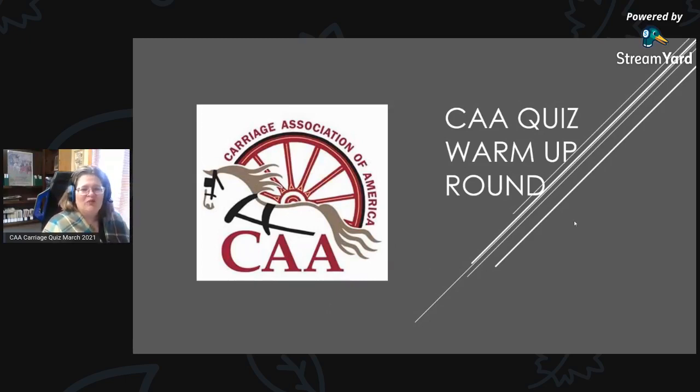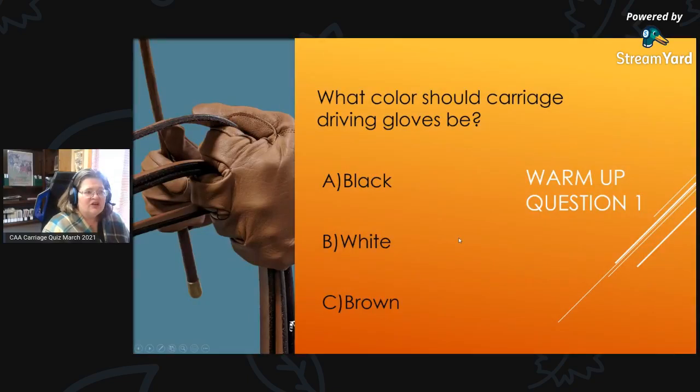CAA Quiz Warm-Up Round. If you've never played before, we do a couple of practice sessions so that you can get an idea of how it works. Please feel free to leave comments, your answers, or requests for more information about a topic in the chat area. We will try to reach them as we go along.